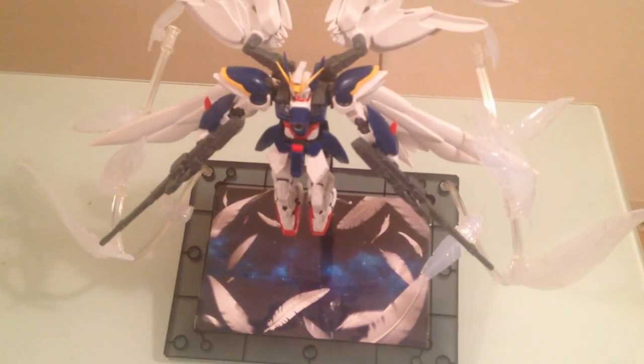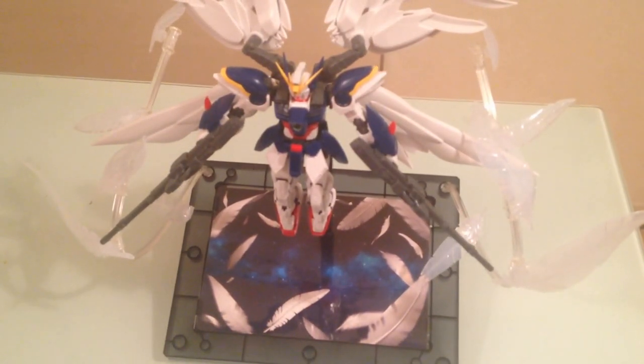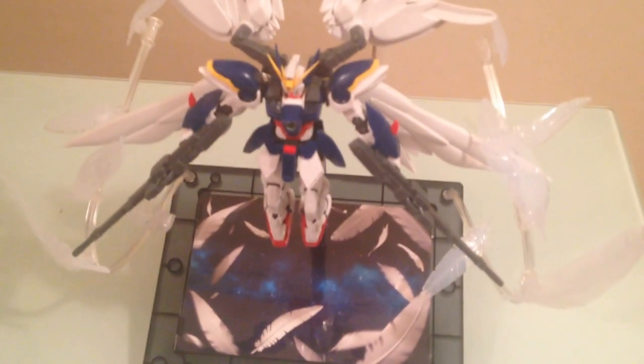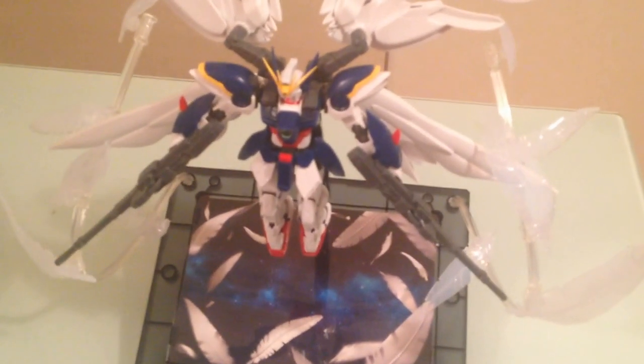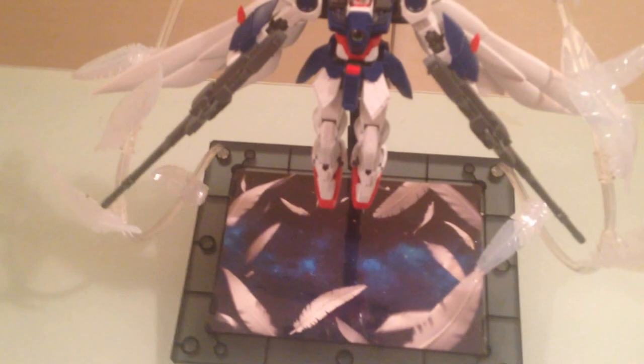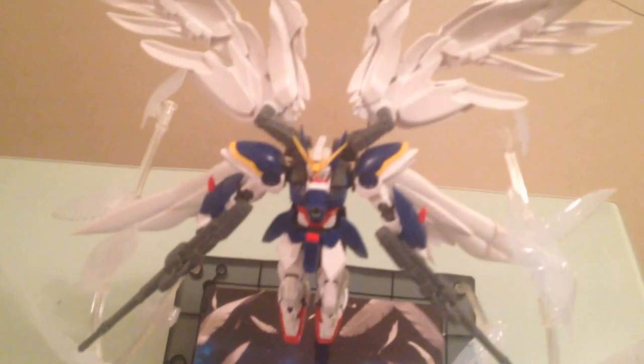Minna-san, konnichiwa. This is David. Tonight I am doing a once-over and review of the Seraphim wing effect part for the Real Grade 1/144 Wing Zero Endless Waltz Edition. That is a whole bunch of words.